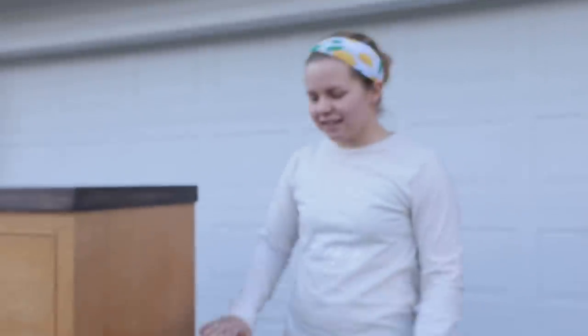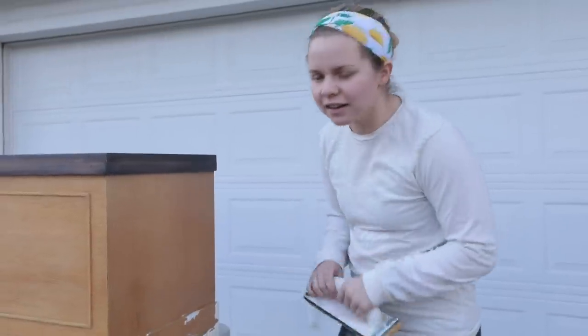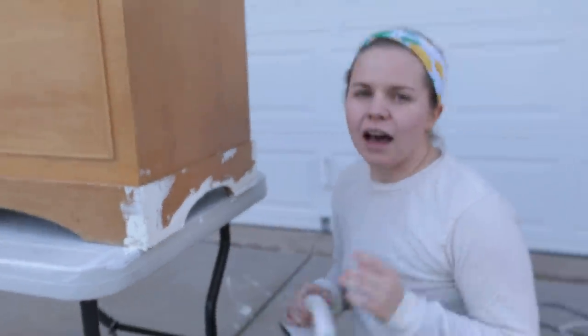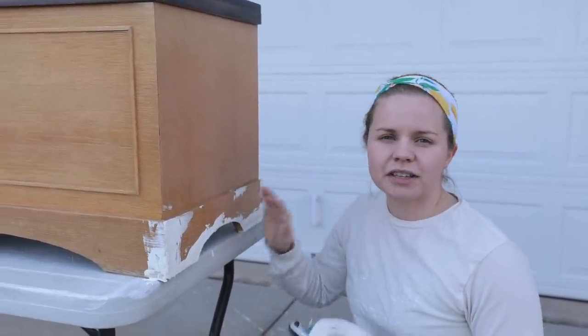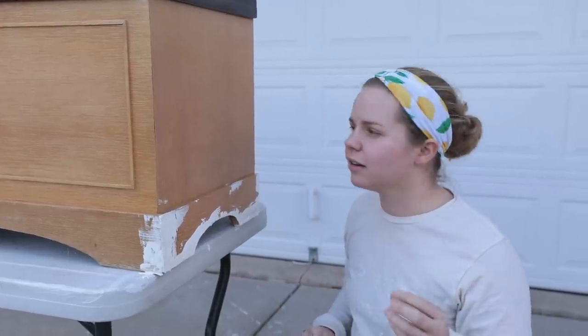The Dixie Mud is all dry so I'm going to sand that down. There is a little bit of yellowing kind of popping through the Dixie Mud, so I want to be sure to block that in. I'm going to be putting Boss on the lower half of the chest as well so that we don't have any yellowing popping through when I put the color on the bottom.